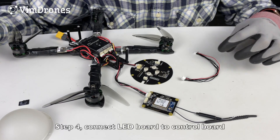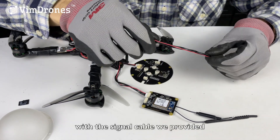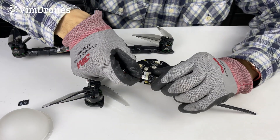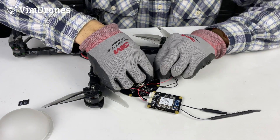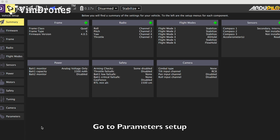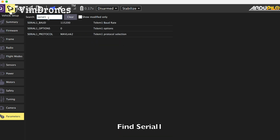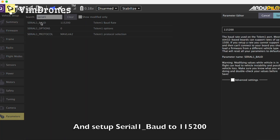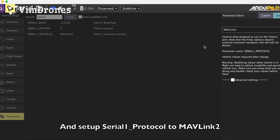Step four: connect the LED board to the control board using the signal cable provided. Step five: connect your drone to a PC and open QGroundControl. We need to set up the parameters — set Serial 1 baud rate and Serial 1 protocol to MAVLink 2.